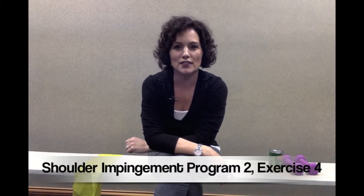Welcome back. I'm Carla Schimofinig, registered physical therapist, and this is the fourth exercise in the shoulder impingement exercise program number two. This exercise is called a bent-over row or a bent-over extension. I'm going to show you two variations for this one, so if one isn't quite hard enough, choose the exercise that's a little bit harder.